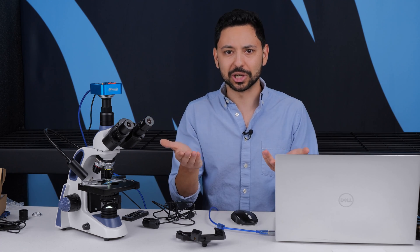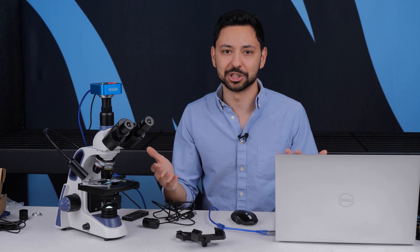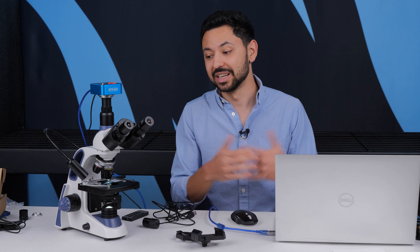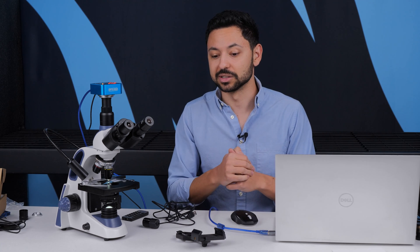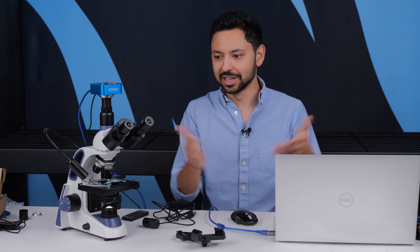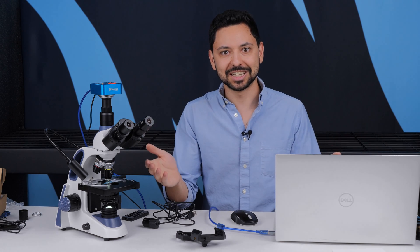I hope you enjoyed this video and found it helpful. There are so many different options for microscope cameras and it can be very confusing. If you like what we're doing here, check us out at microsafari.org, hit that subscribe button, and I'll see you again next time.